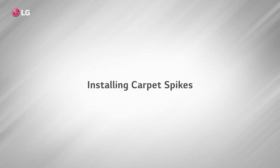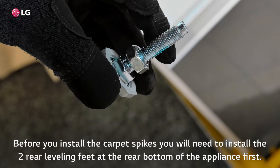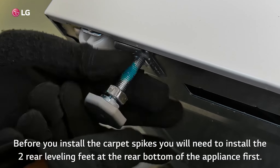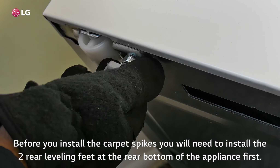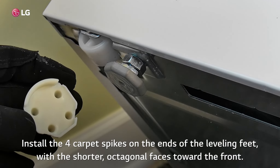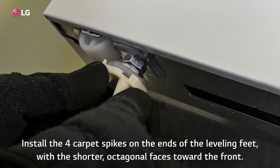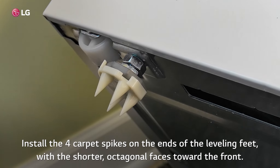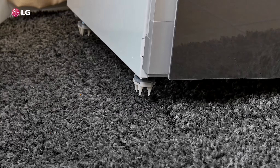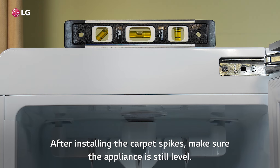Installing carpet spikes: if the appliance is installed on carpeting, you will need to install the carpet spikes. Before you install the carpet spikes, you will need to install the two rear leveling feet at the rear bottom of the appliance first. Install the four carpet spikes on the ends of the leveling feet with the shorter octagonal faces toward the front. After installing the carpet spikes, make sure the appliance is still level.